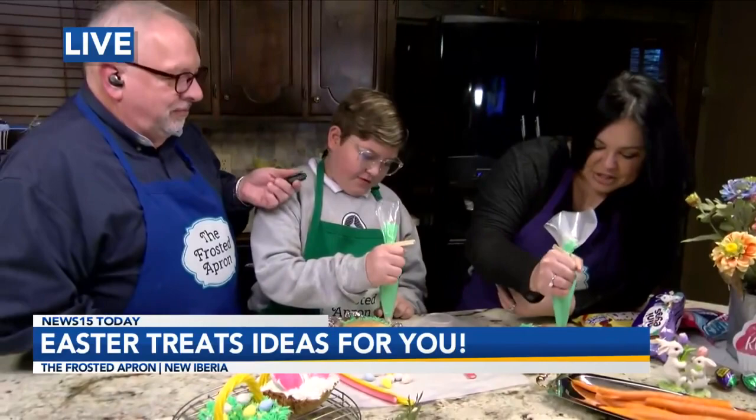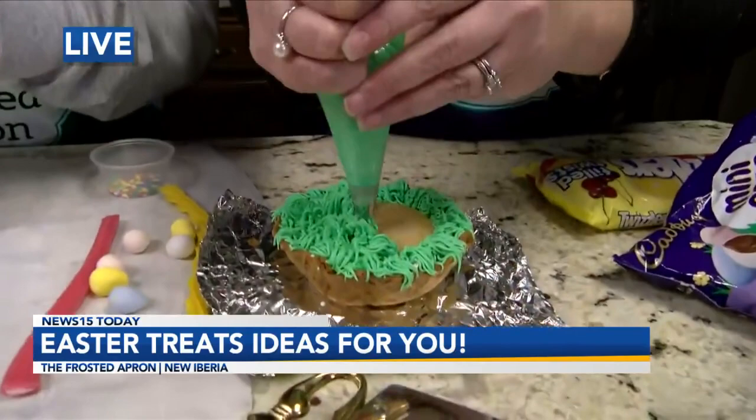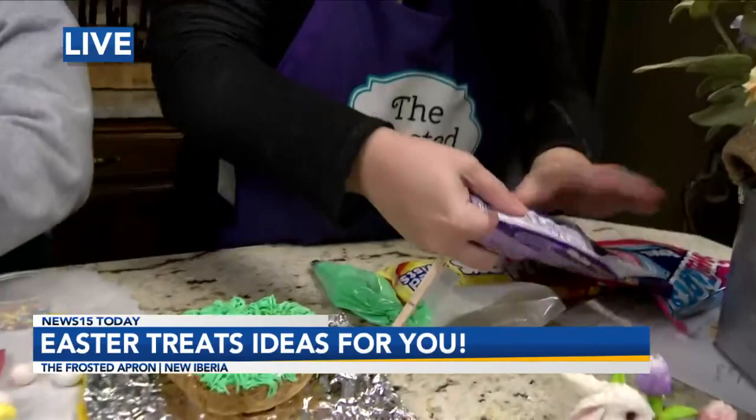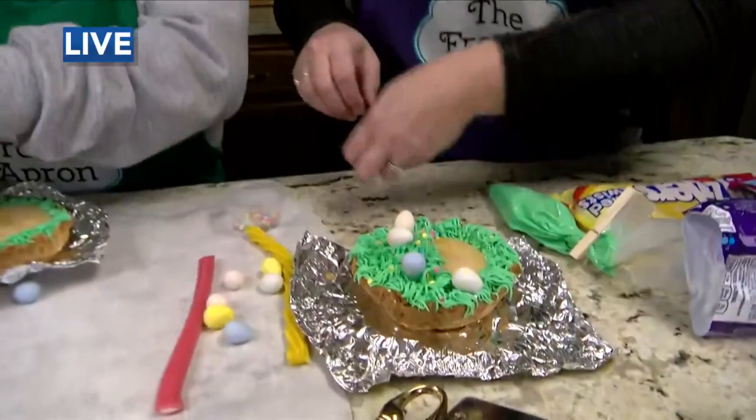I just want to show them how to make the whole thing. So once you do your grass, you've got to use your hand muscle. You would pipe the whole thing with grass, not just part of it. Then put any kind of candied eggs, and Easter sprinkles for a pop of color. You can use the licorice — I'm using the yellow. I didn't use the red; I just pulled the handle out of here.